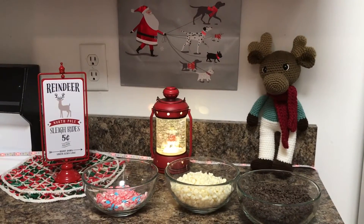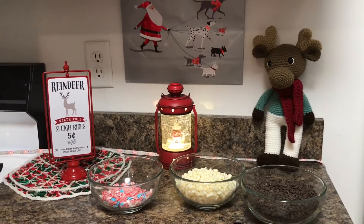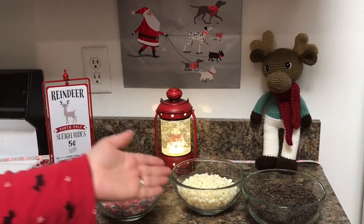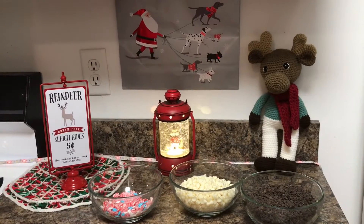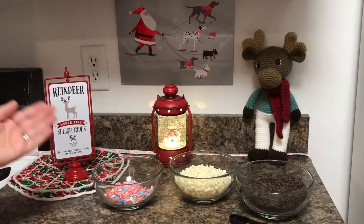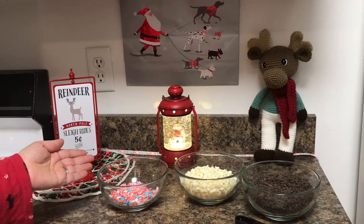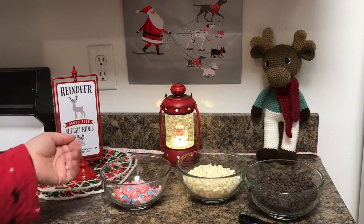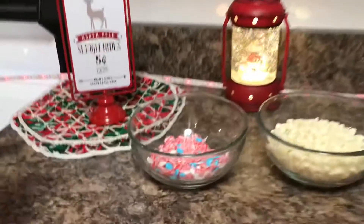The ingredients include 12 ounces of semi-sweet chocolate chips, 12 ounces of white chocolate chips, a half a teaspoon of peppermint extract, and three-fourths cup of crushed candy canes. I added some extra candy decorations in with the crushed candy canes.